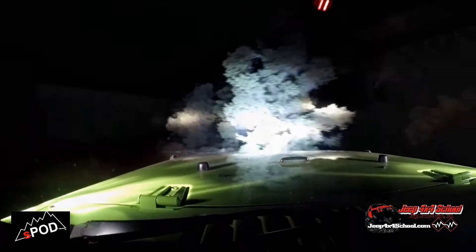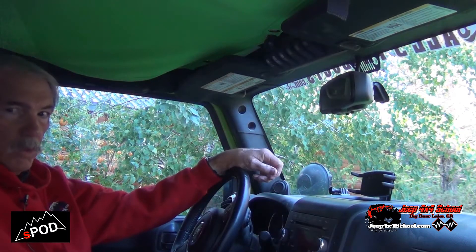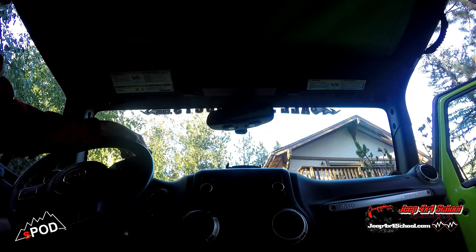Everything's working great. We'd have to get out on the trail to try the lights — we know the locker switches work because we've done those a few times — so we're going to head out and see how the lights work.